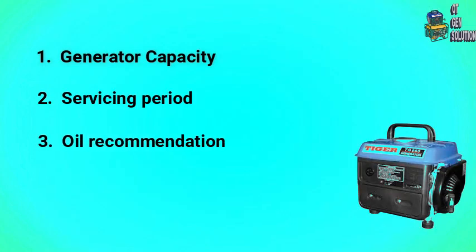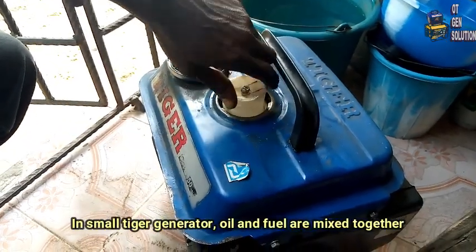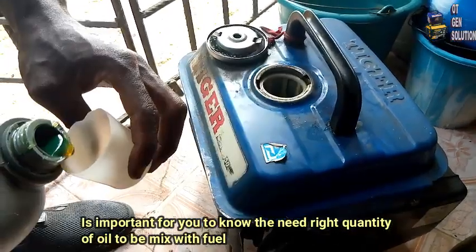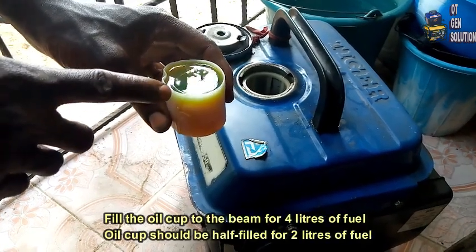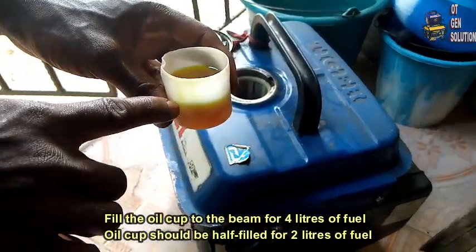3. Oil Recommendation. In small Tega Generators, oil and fuel are mixed together. It is important for you to know the right quantity of oil to be mixed with the fuel. The recommended oil is two-stroke engine oil. Fill the oil cup to the brim for 4 liters of fuel. The oil cup should be half-filled for 2 liters of fuel.